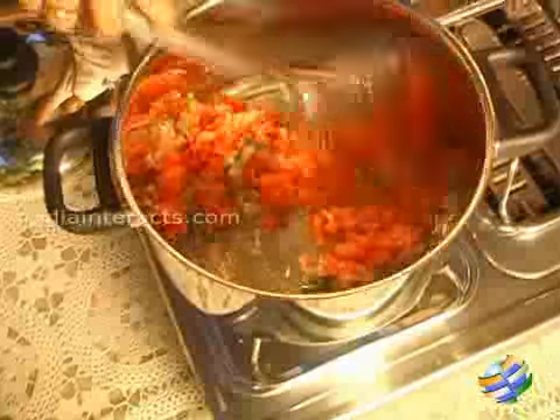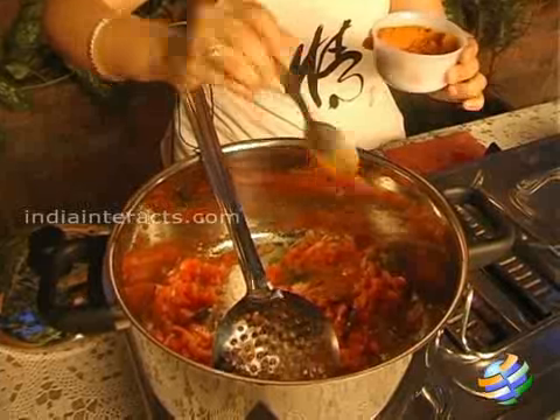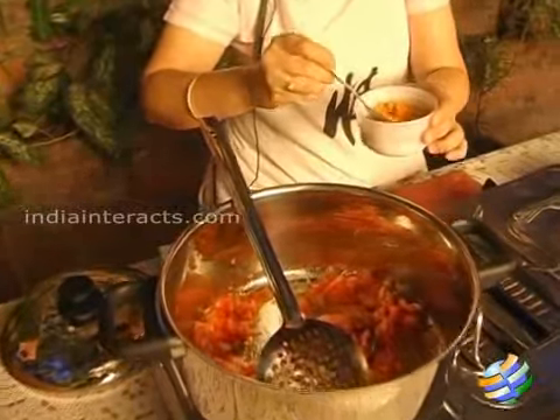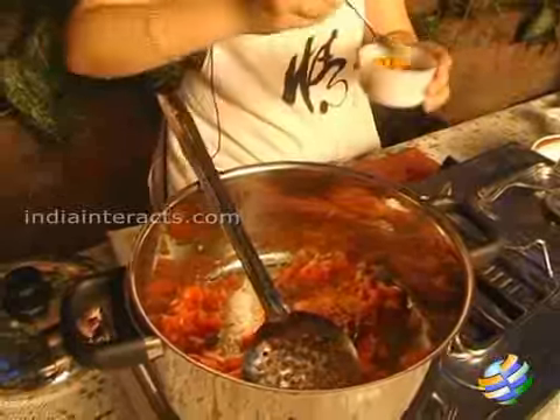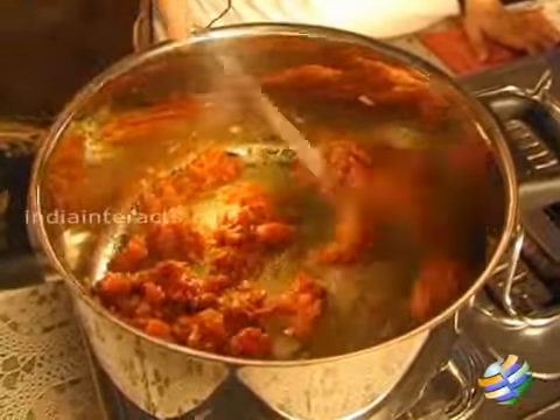While the tomatoes are getting cooked, just add some salt, some chili powder, some turmeric powder, and mix it well. You have to keep mixing it until the tomatoes are nicely mashed up.